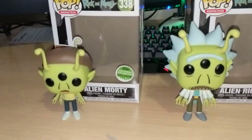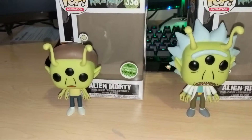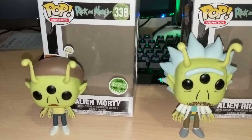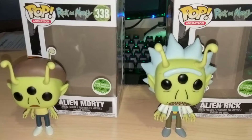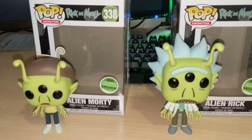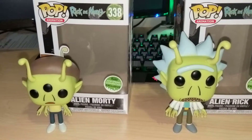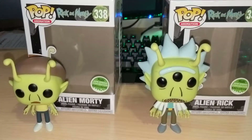Now, I'm a huge Rick and Morty fan, and I had no idea who Alien Rick and Alien Morty were. I don't remember them ever being in an episode. I did look it up — it turns out they were just in the background of the Rick Shank Redemption. I believe they were also in the Closest Encounters of the Rick Kind, just in the background of the Citadel and things like that.